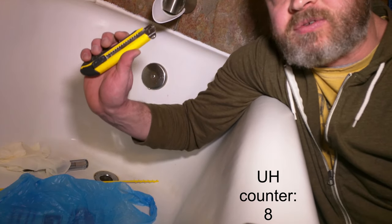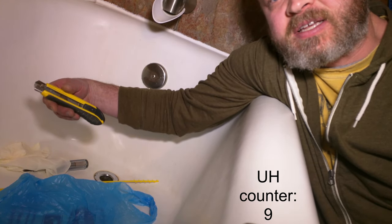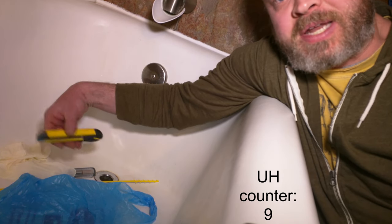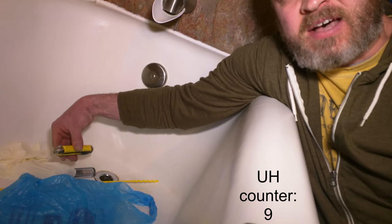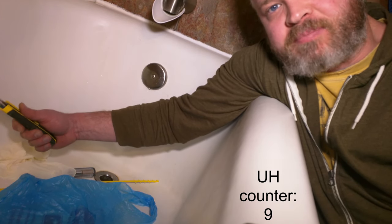I'm gonna start with this utility knife, and I'm gonna use this to cut the hair that is hanging over the cross piece inside the drain. That'll allow it to go down into the drain where I can more easily pull it up. The way it is now, it gets kind of twisted and tangled and it doesn't like to come up or go down, so I'm gonna free it up so it can go down.